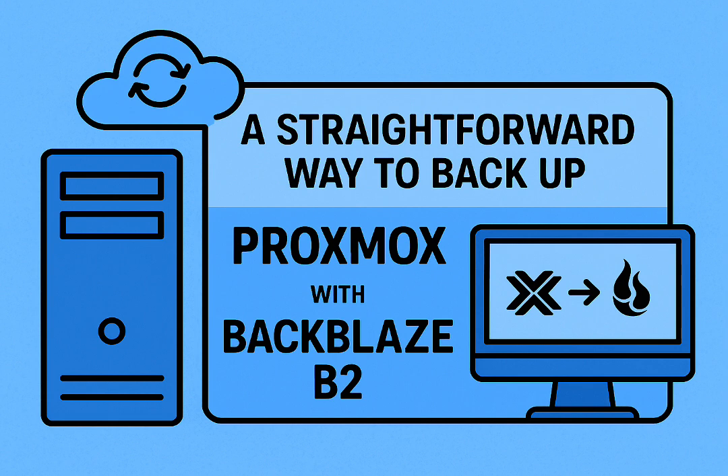Even simpler: just use rclone again. Schedule another small cron job to sync the `/etc/pve` directory regularly to a separate B2 bucket or folder, maybe keeping a few dated archive copies. It's a small thing but huge for disaster recovery — don't skip it.